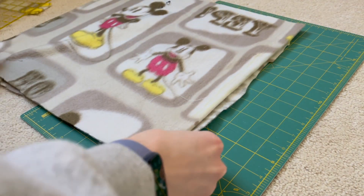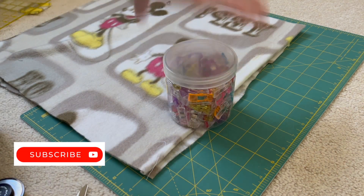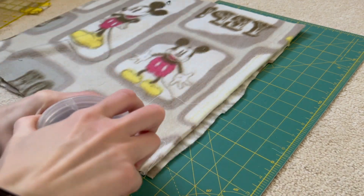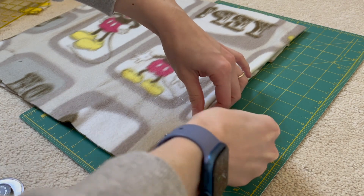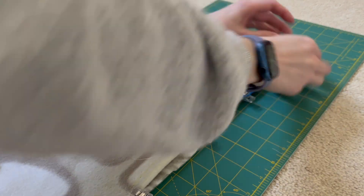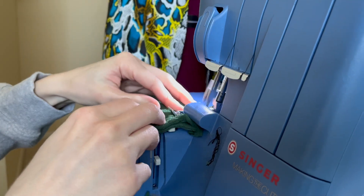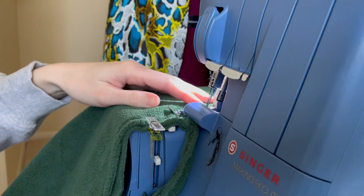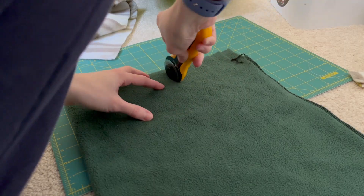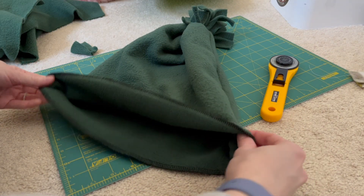When working with fleece, you sometimes have to layer two pieces together and figure out the best way to keep them in place — you can use pins or quilting clips, and either will work. I found quilting clips a little easier with fleece, but that's personal preference. You can also use a serger, which gives you stretchable seams and also finishes off the edges for a really clean and neat look.